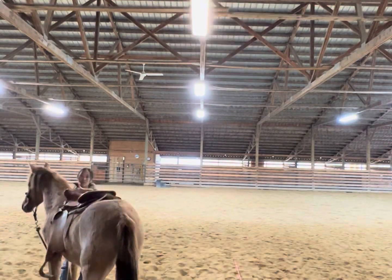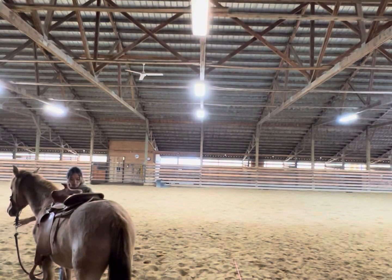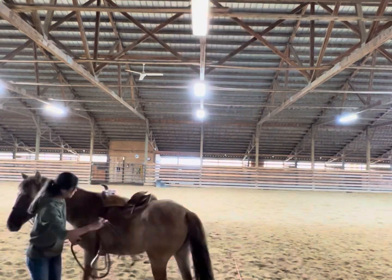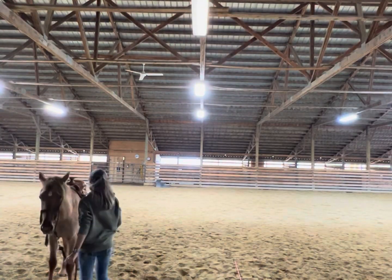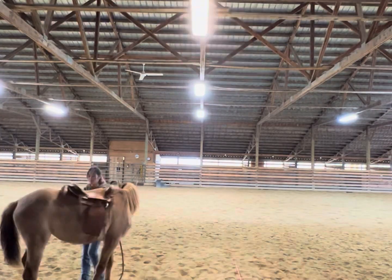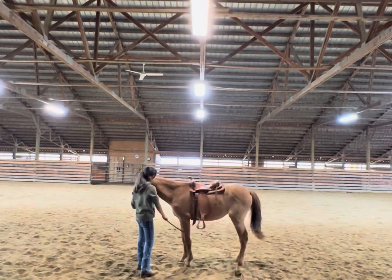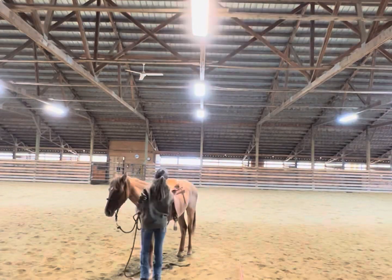We were working on pressure and giving pressure, just trying to get her to move her feet. Basically I was doing everything I would normally do with her on the ground, except with the saddle — I just didn't want her to feel like anything was out of the ordinary. It was just another day, another grind. Thanks for watching, bye!